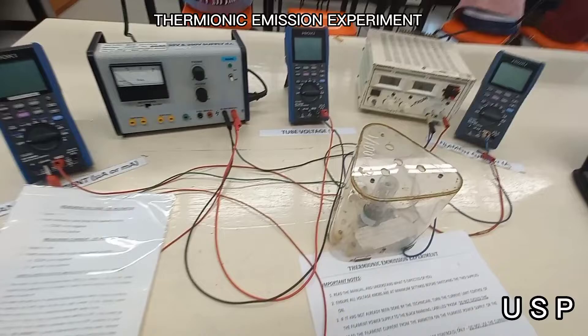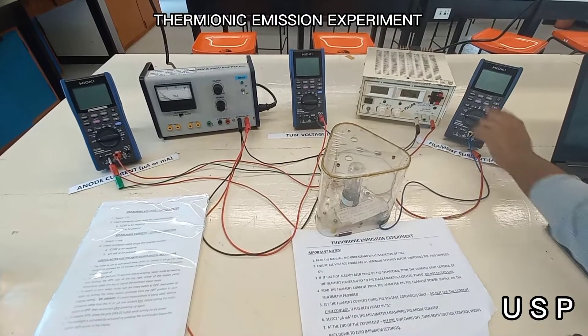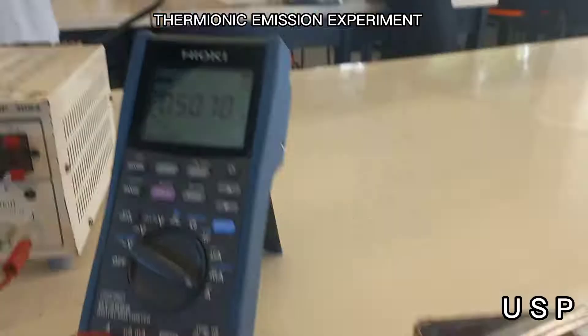The experimental apparatus are as follows: GRD7 light bulb with mount, filament current, power supply for voltage, voltage DC supply, and anode current.